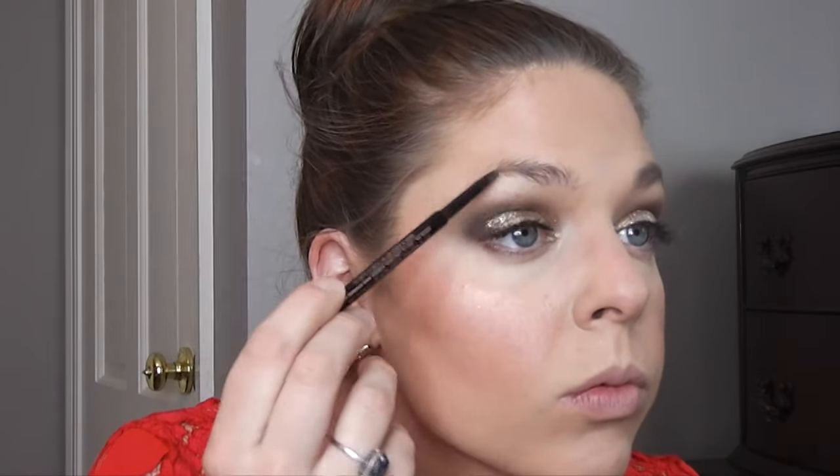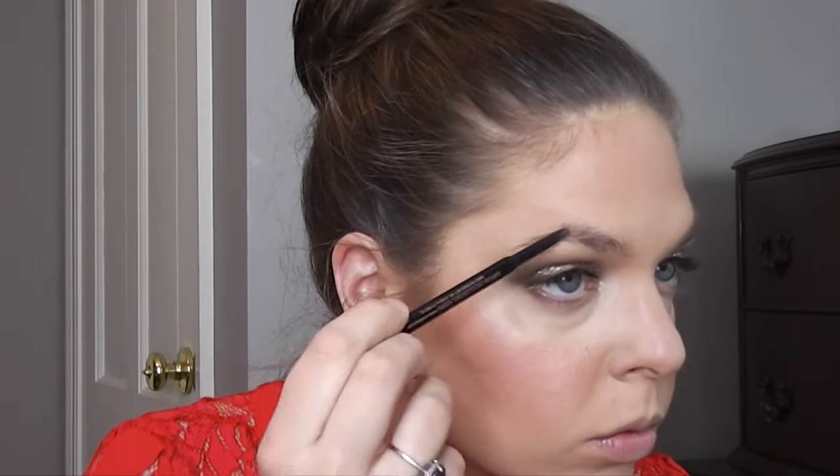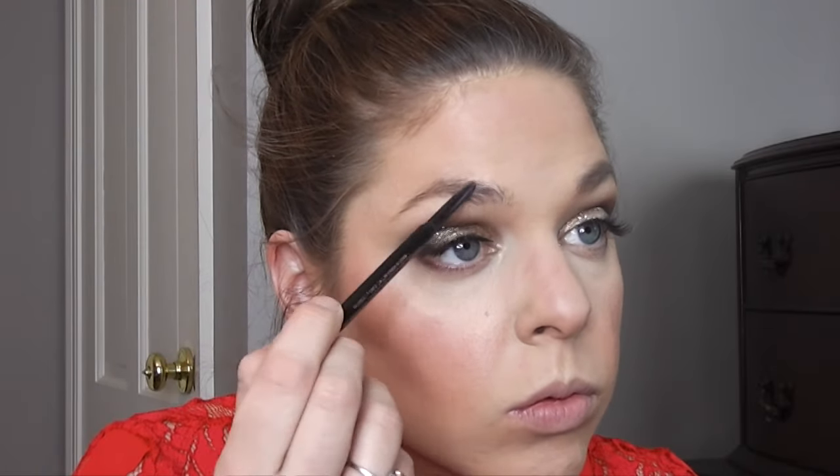Now I am going to be filling in my brows. I'm using my Anastasia Brow Wiz, and I personally hate this step. But pretty much just go along the natural hairs of your eyebrows — I usually start at the bottom of my eyebrow with natural light strokes. The key is to go very light-handed because you definitely don't want really dark eyebrows; that just looks very unnatural. I just try to go as light as I can and fill in all the missing hairs. And there you go.